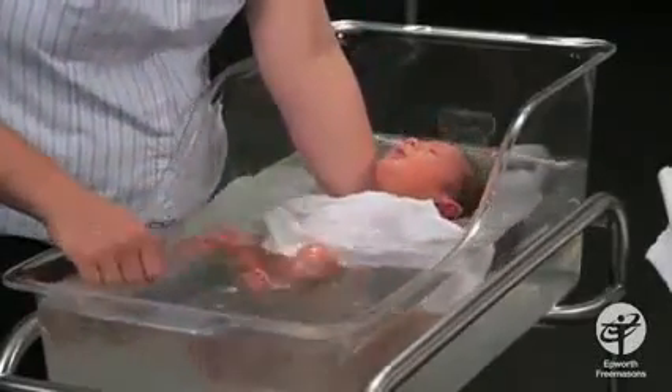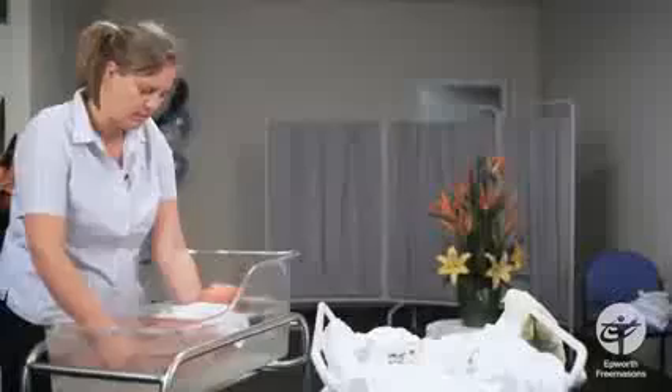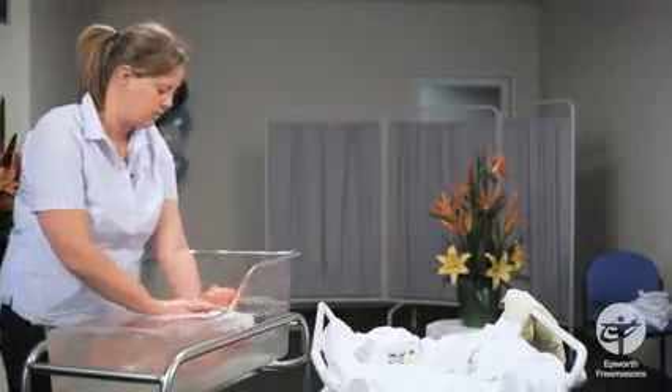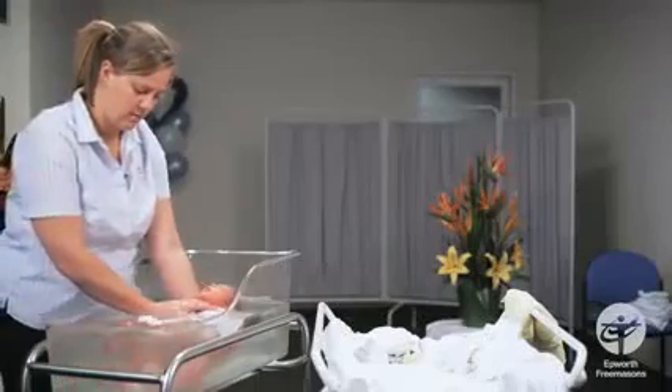Let him have a little snooze. If the environment is still nice and warm and he is relaxed, just let him float.